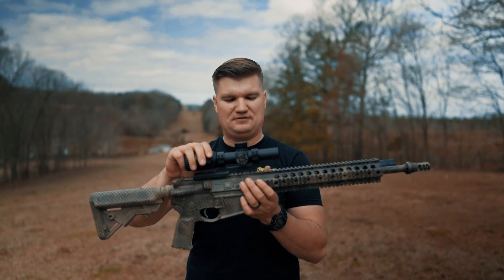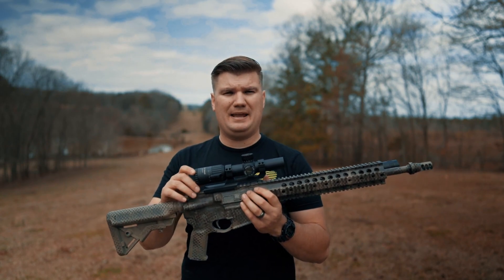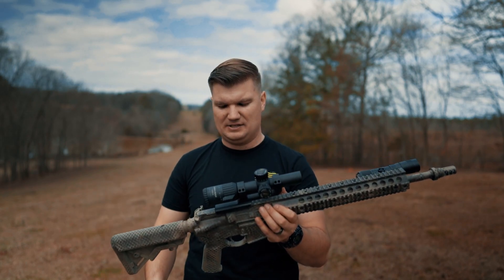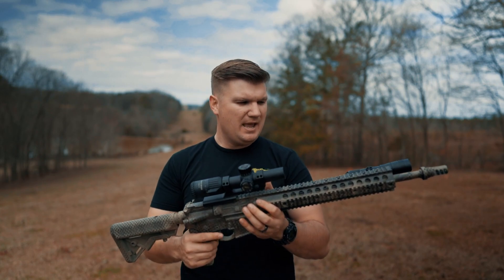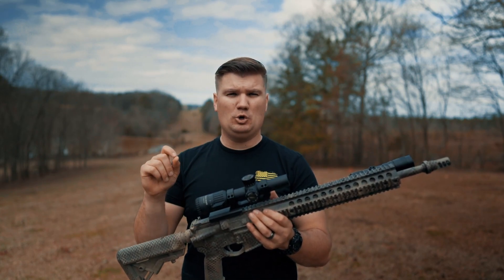Hey everybody, welcome back to the channel. Today I've got video number two on the do-it-all series AR-15 that the Pink Daddy and myself are doing. This is going to be taking this rifle that we've built out in what we believe is a do-it-all function, and we are going to see as part one how it does long range.